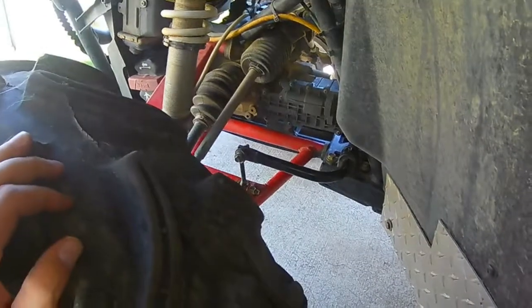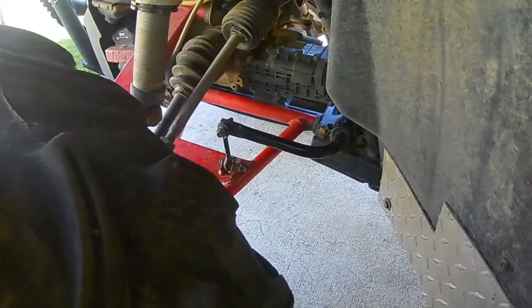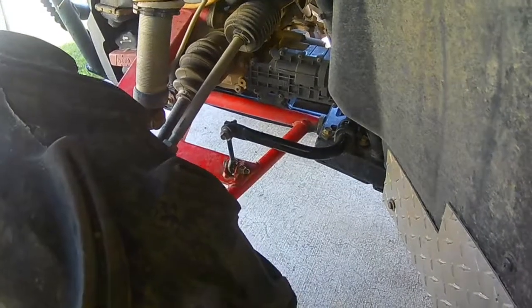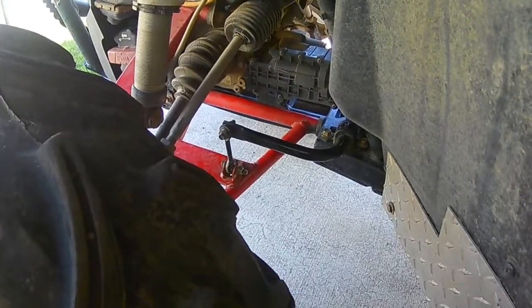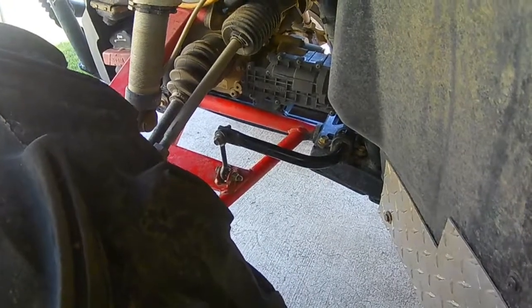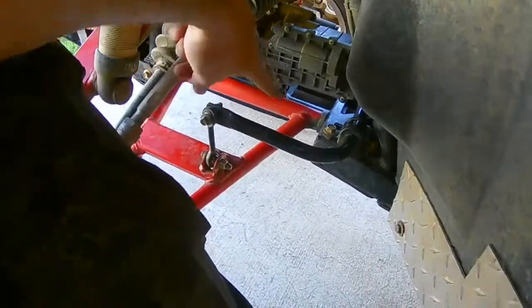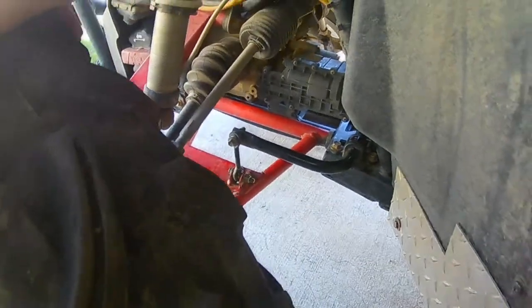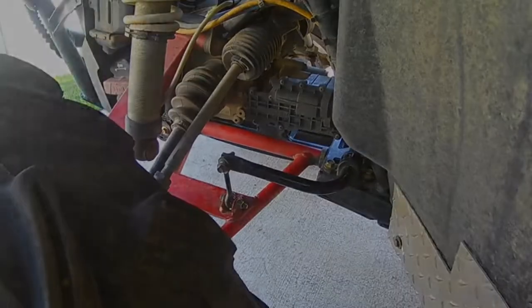Hey guys, FoggyDoo here. I just want to touch on one thing, and this is probably going to be appropriate for all side-by-sides and even quads and things of that nature. What you're looking at here — I'm going to point it out to you — this guy right here is a front sway bar.